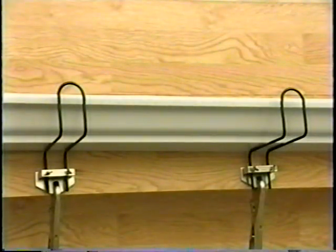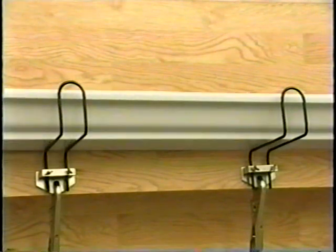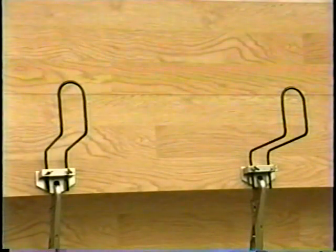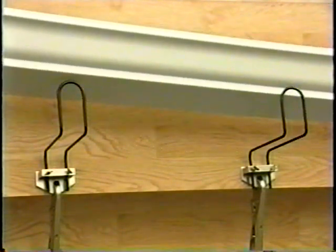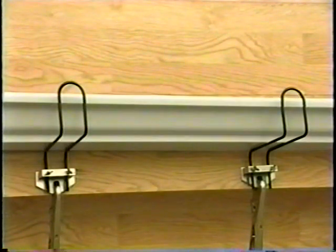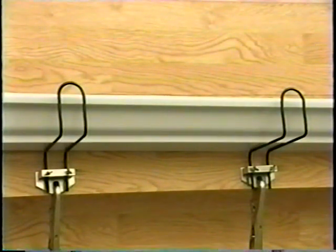Gutters typically come in standard lengths of 10, 20, or 40 feet. The gutter is a thin wall material, usually aluminum or plastic, and therefore easily bent during shipment, handling, or installation. In a typical installing job, several men would be required to support the gutter during its installation.